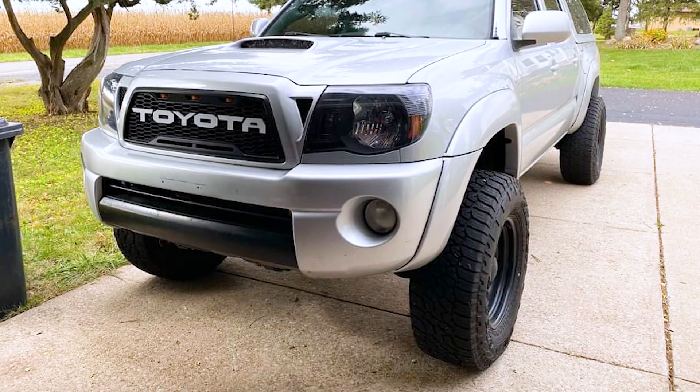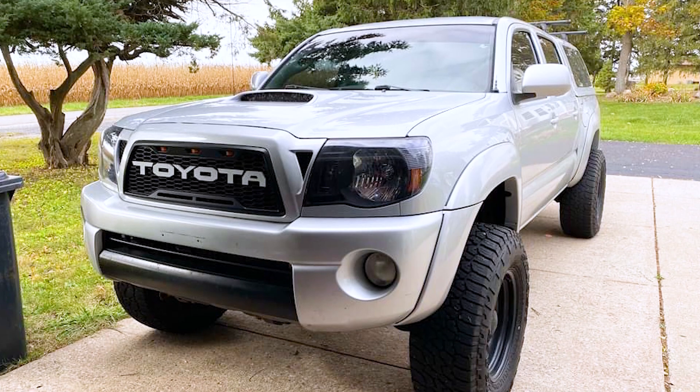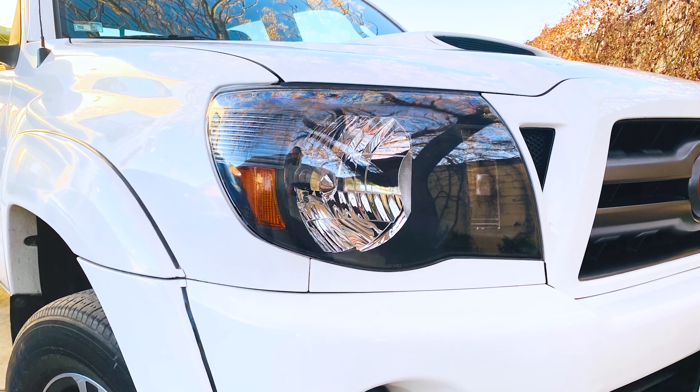It's a more subtle update than some other options on the market, but still a meaningful one. And if you're going for that blacked out look, this is a great way to achieve it. However, despite the black housings, there's no detriment to lighting output thanks to the clear lenses over top.